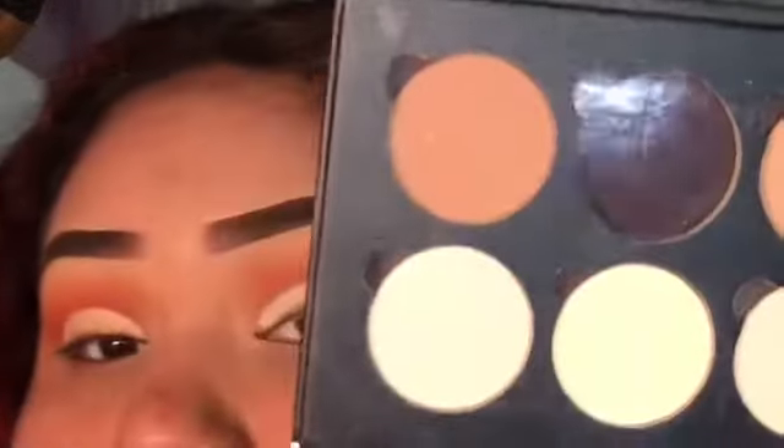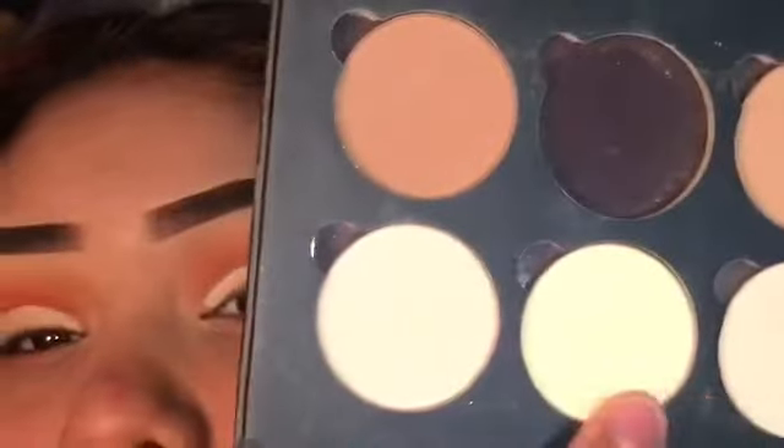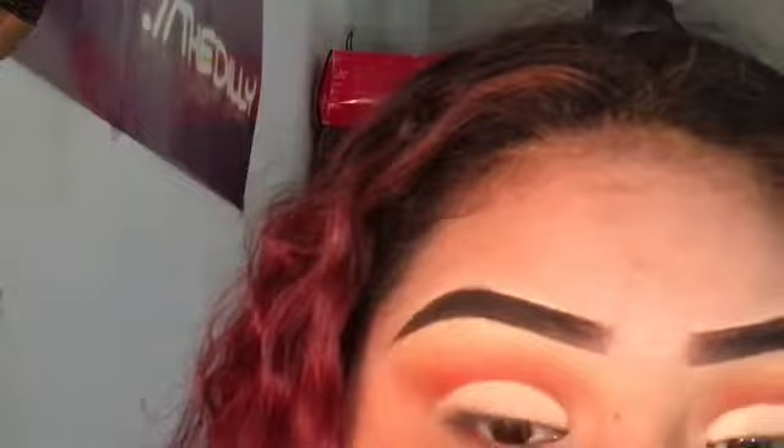Going in with the same palette, I'm going to take this banana powder and a sort of peachy color to set that concealer, because I want that nude color as my eyelid shade.